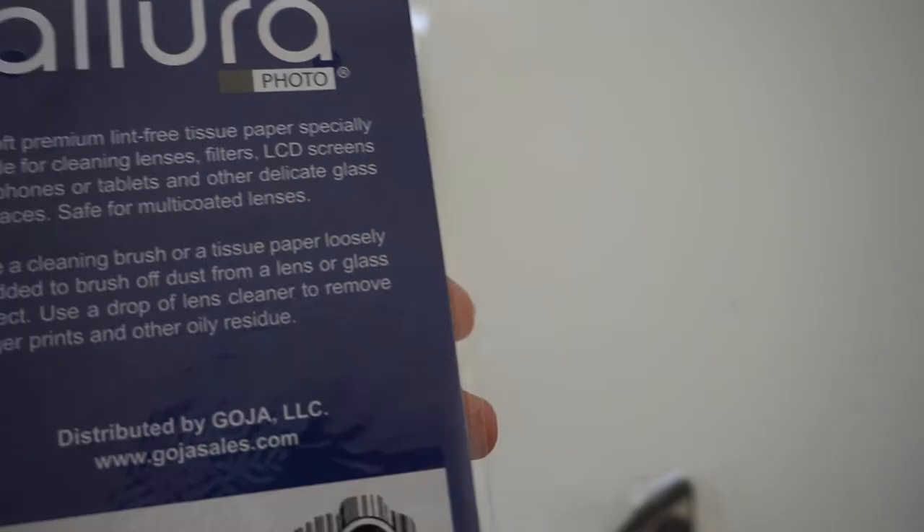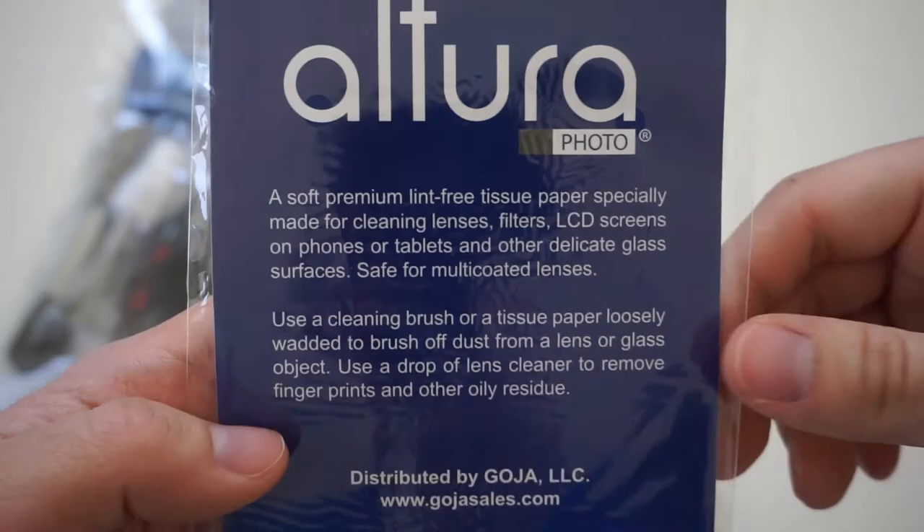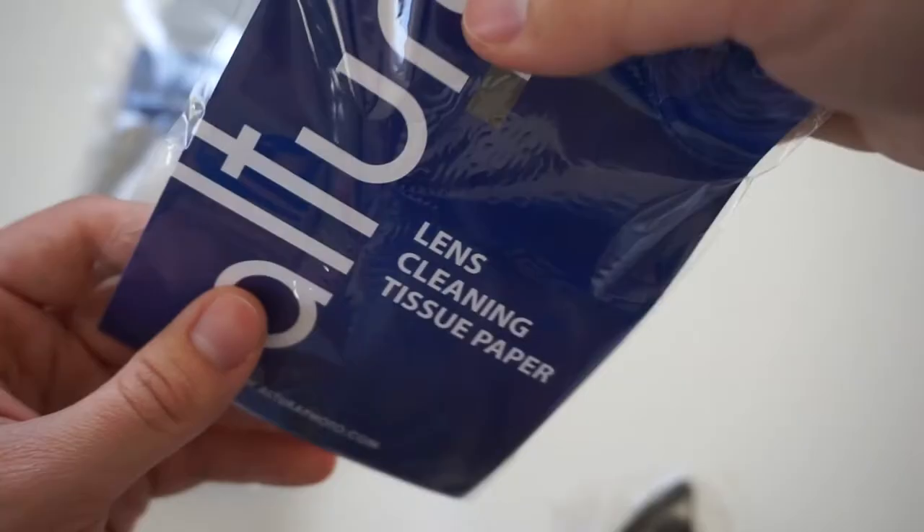The next item in this package is lens cleaning tissue paper, which contains 50 tissues that you can use once and then throw away. Personally I haven't been using these as much because the microfiber cloths work much better.